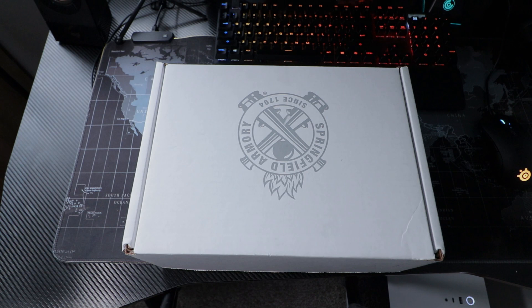Welcome back to Guns and Outdoors with Daryl. Today I'm going to be reviewing my Springfield Hellcat Micro Compact for you guys. This gun originally cost me $499.99 plus tax, but I think it was a hell of a deal and I will tell you guys why as we look into the features right now.